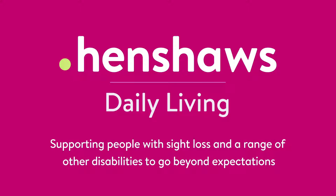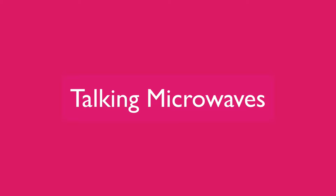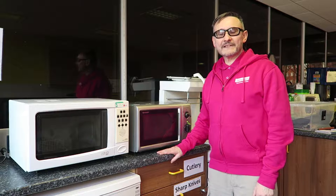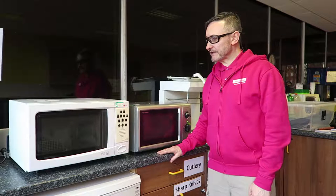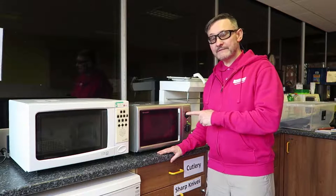Henshaw's Daily Living — supporting people with sight loss and a range of other disabilities to go beyond expectations. Welcome back to Henshaw's Tips, Tricks and Tech. Today we're in Henshaw's rehab kitchen and we're talking about talking microwaves.